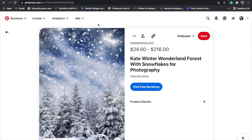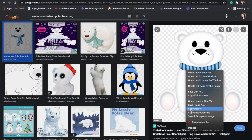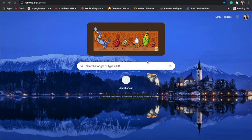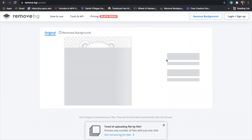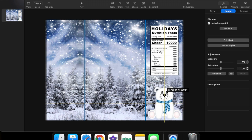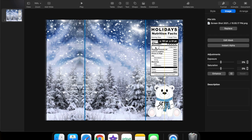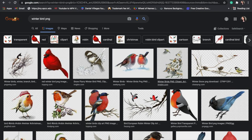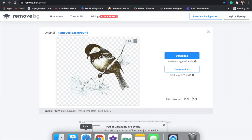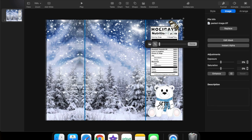Next I'm adding the nutrition facts that chip bags have — again, this will be in the blog post down below. Now I'm going with the winter wonderland theme, so I found this little polar bear. To get rid of the background, I use this website called Remove, which will be linked down below. I'm sizing it right under the nutrition facts where this blank area goes. Next I'm uploading my logo — this is where you put your logo too.